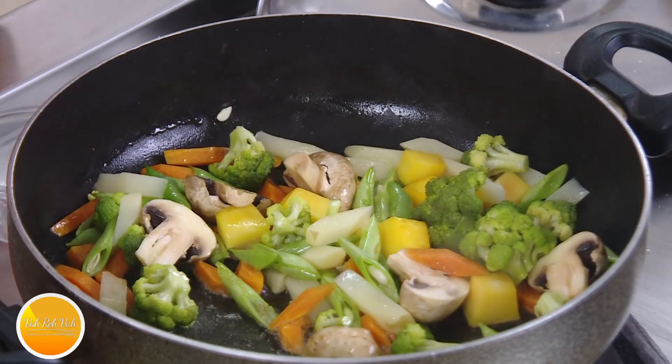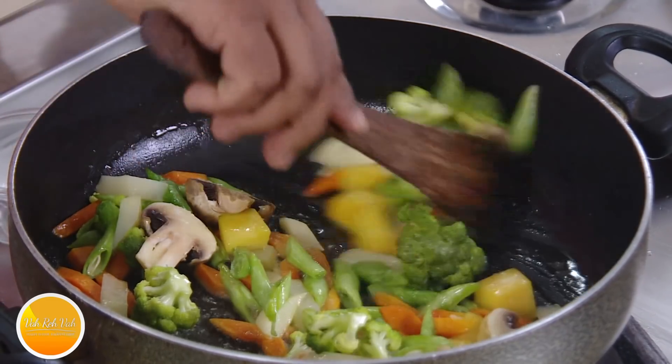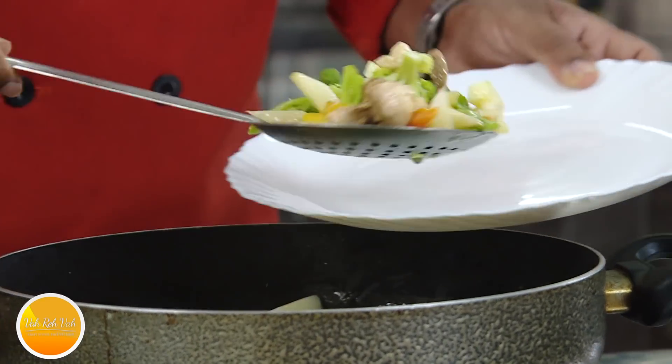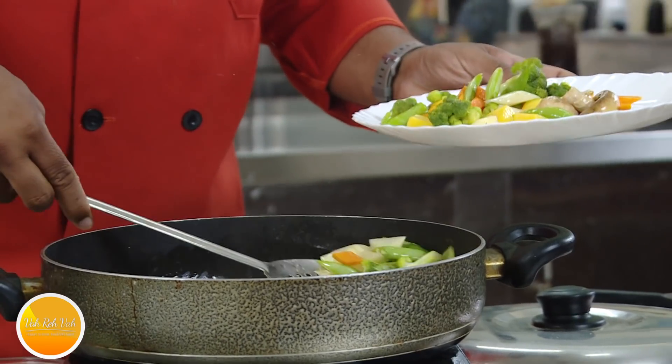Another trick we use in hotels is to add a pinch of flavoring salt. A lot of people misunderstand flavoring salt — it is an extract from vegetables and gives a very nice flavor. In fact, a lot of biryani masalas you buy in the market already have flavoring salt. Just add a pinch of it. You do not want to cook these vegetables more than this.